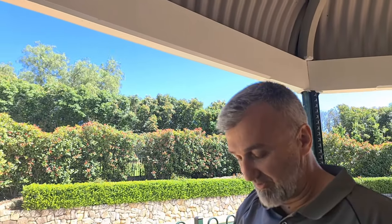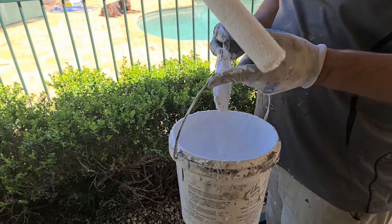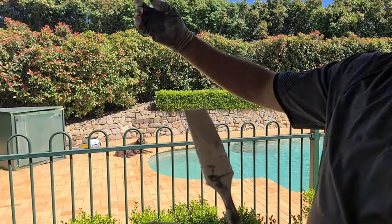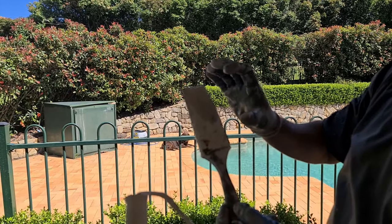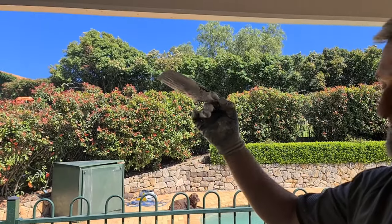As I said earlier, for this job I'm using a Burdi 60mm brush. The reason why is I have to paint underneath the gutter, and this brush has very long bristles, so you can get underneath the gutter when you press the brush.